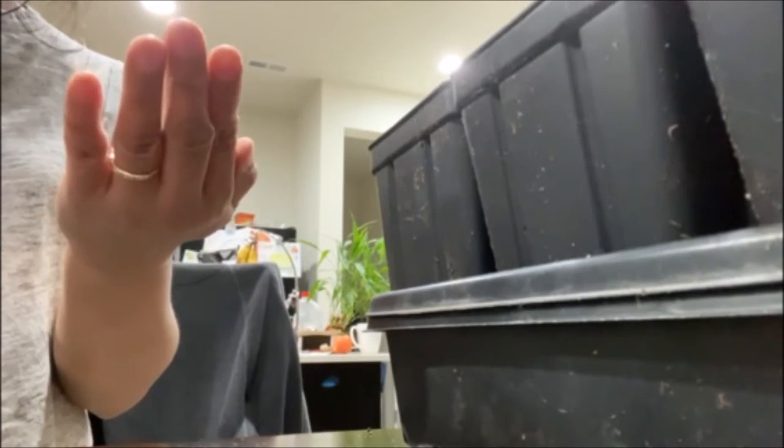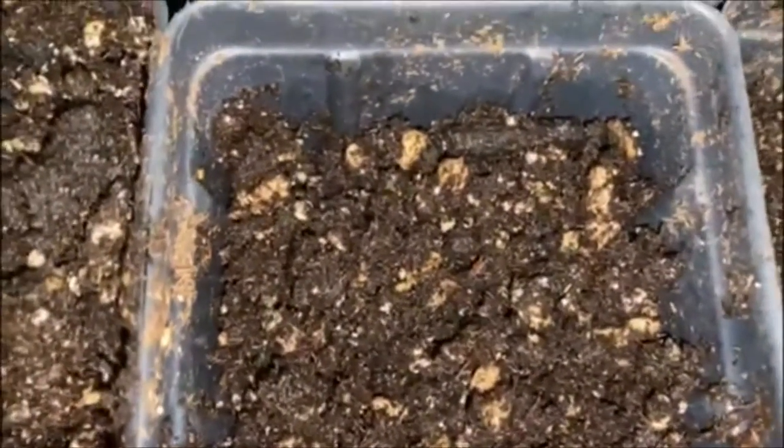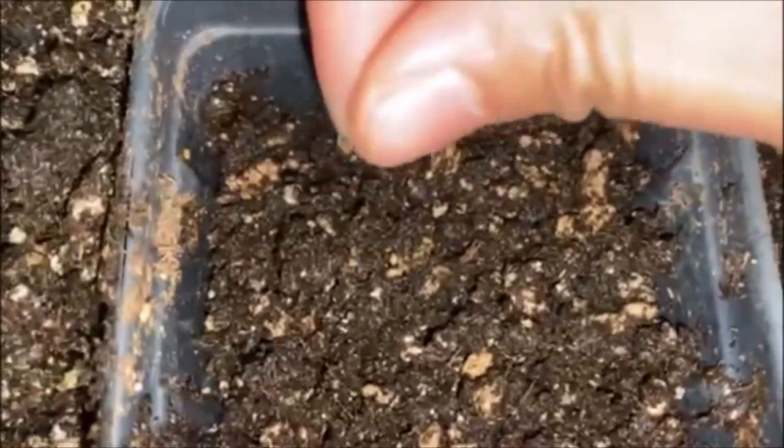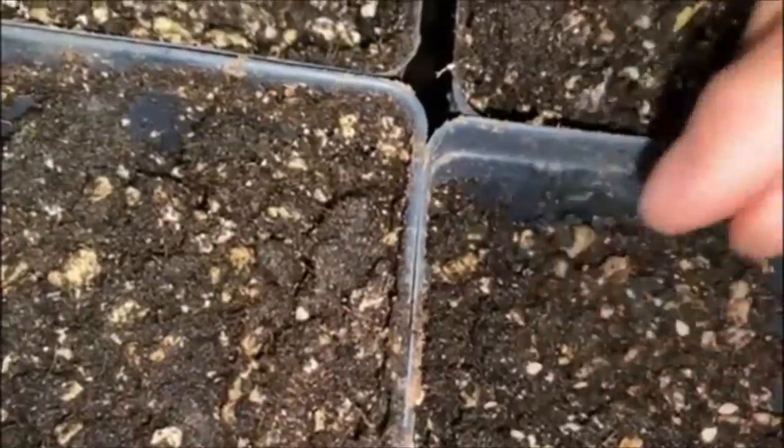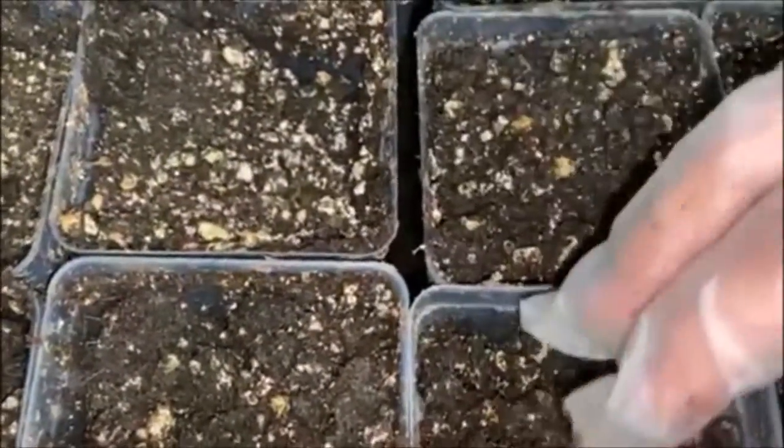Hi guys! I'm just going to pour some seeds — probably six to eight — right there. I'll put my gloves here because I don't want to wash my hands every time.